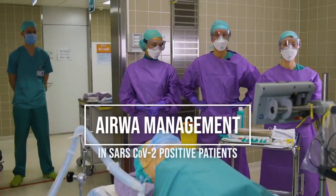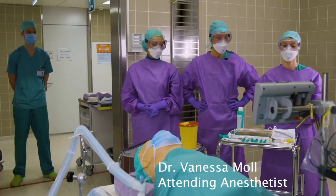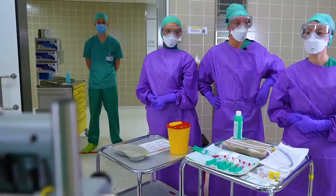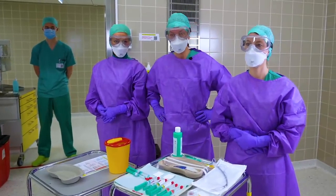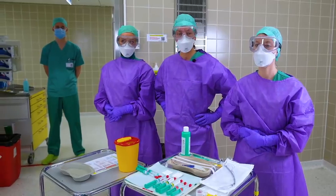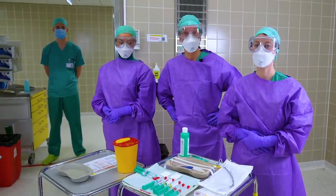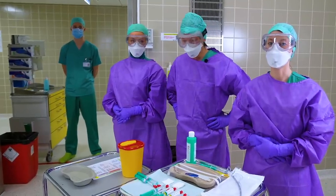We are from the Institute of Anesthesiology at the University of Zurich. My name is Vanessa Moll. I'm an attending here. Larissa is a resident and Manila is an anesthesia assistant. We are here today to introduce our airway management concept for COVID-19 positive patients at our university hospital.